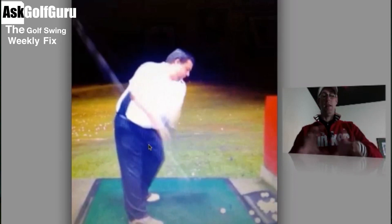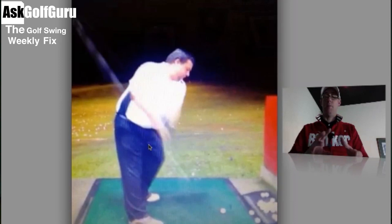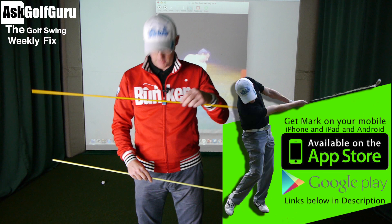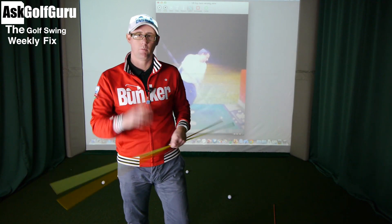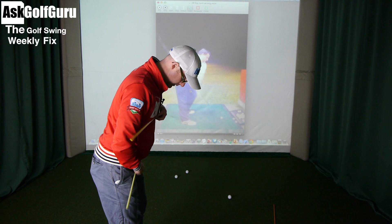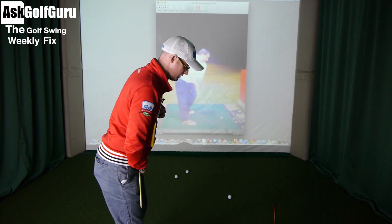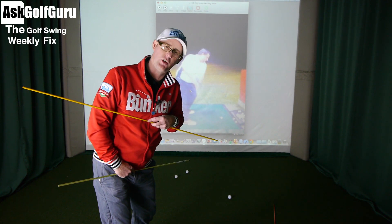If I take the club back just to hip height, what you see is his hips there have almost turned as far as a stronger player would turn in their whole backswing — and he's done that from the beginning, almost before anything else. So he's getting next to no separation between the hips and the shoulders. That classic over-the-top action is coming from the relationship between the shoulders and the hips, and how these two canes relate to each other at certain points of the swing.